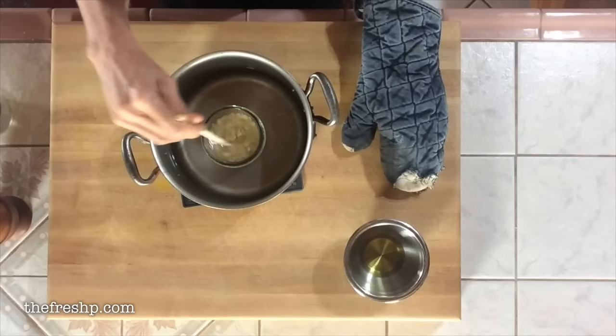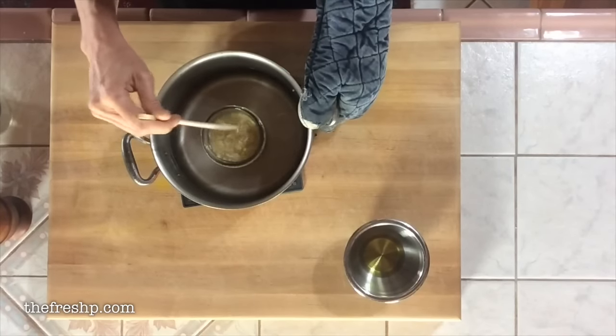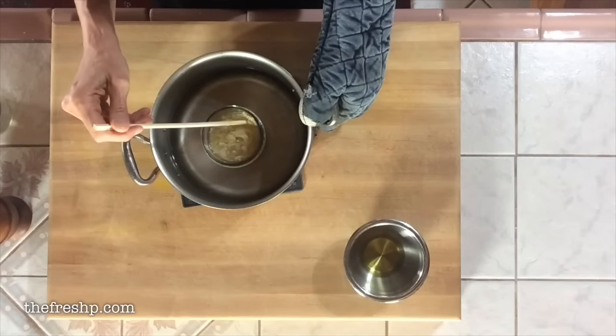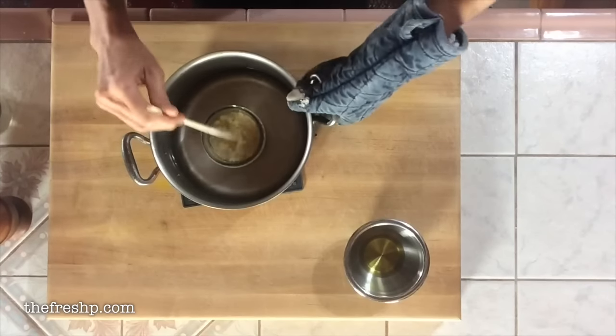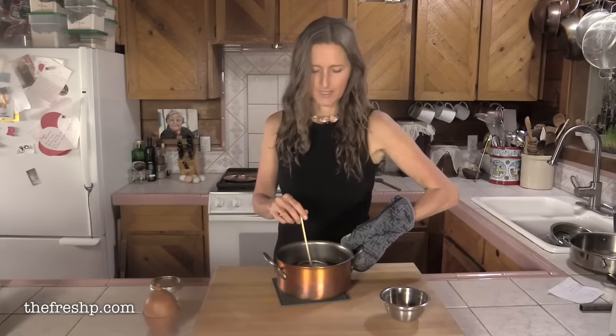I need to put this back on the heat because the wax is starting to cool down and I've got little wax chunks, so I'm just going to return this to the heat.